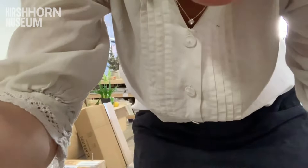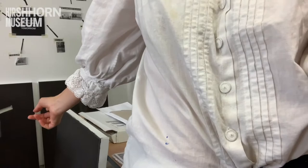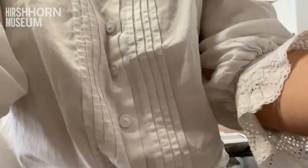Here we are — we're working on a series of little paintings around what this means: learning a new language, de-learning, relearning. What does this mean?